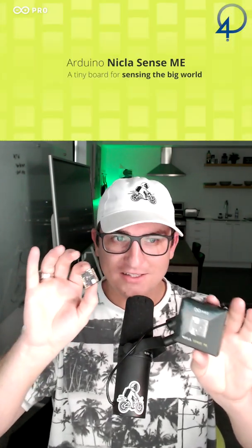These sensors can accurately measure rotation, acceleration, pressure, humidity, temperature, air quality, and CO2 levels. Thank you for choosing an Arduino board and supporting the community.